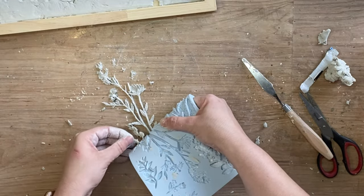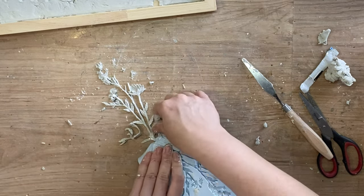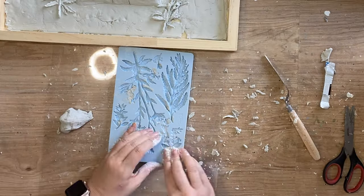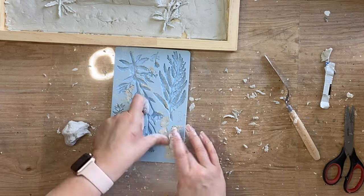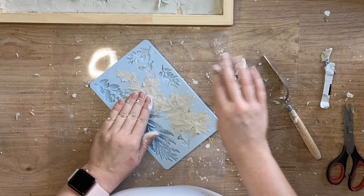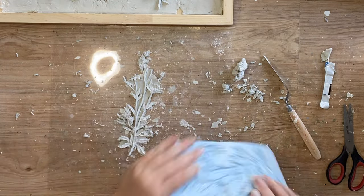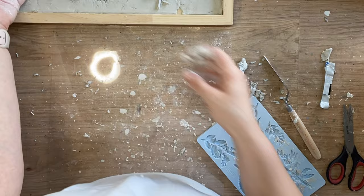I'm going to end up casting four of this particular design. I also then went and cast two of this smaller floral design down the bottom. On a couple of the larger designs I did actually leave excess clay in the background — I just felt like this was an interesting effect to have on my project.